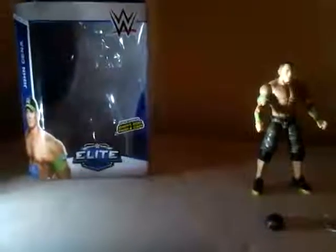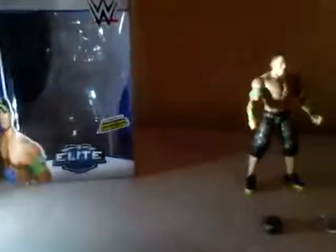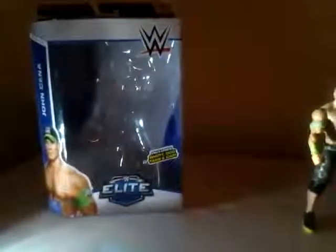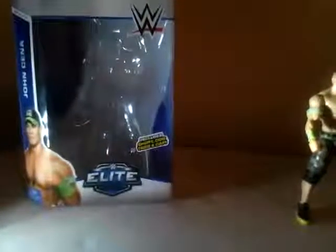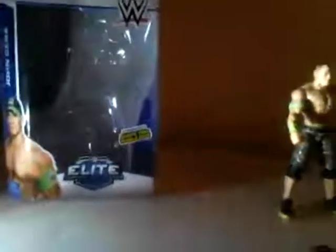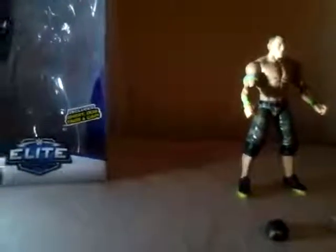Welcome to a 2016 review. This is a WWE Highly Detailed Action Figure Review of John Cena Series 34. In this collection it includes head — well, it just says includes shirt, tags, and cap.